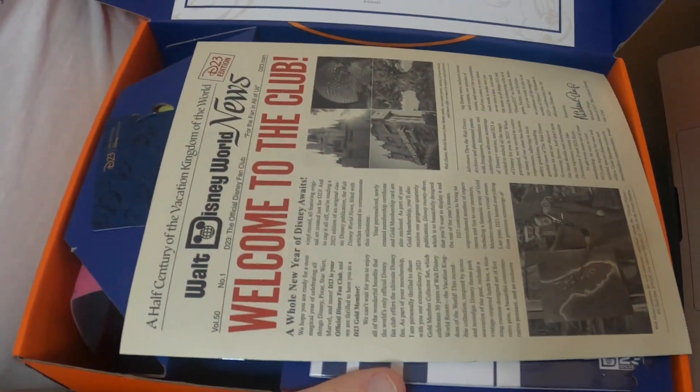Let's open this up and see what's in this box. The first thing is, right on the inside of the lid — they package this really, really well — on the inside of the lid is a certificate saying welcome. We are official gold members, imprinted with the signature of Chapek, the CEO of the Walt Disney Company, and of course Mickey Mouse himself. So it's official. We're members.